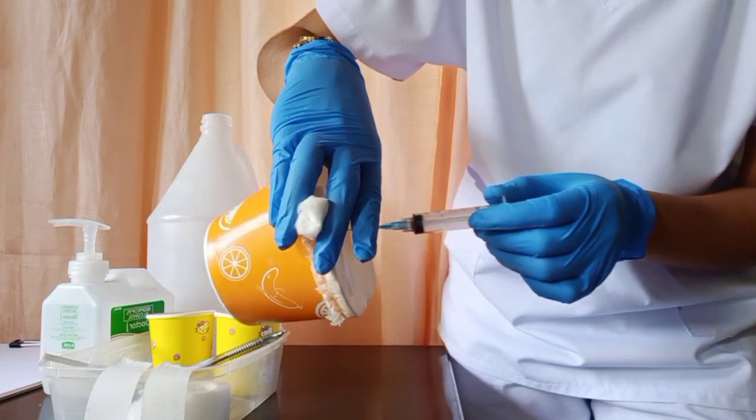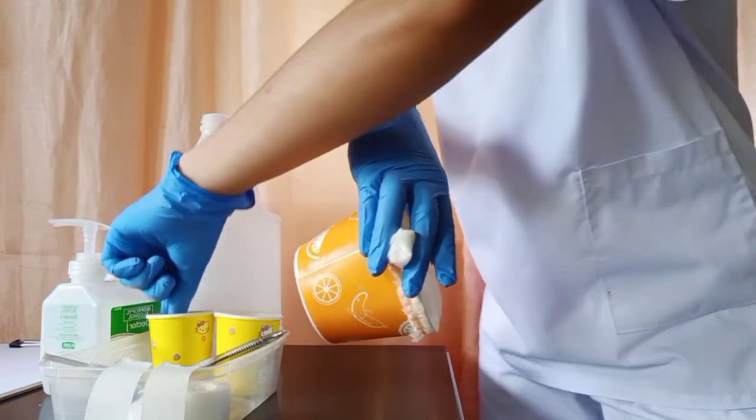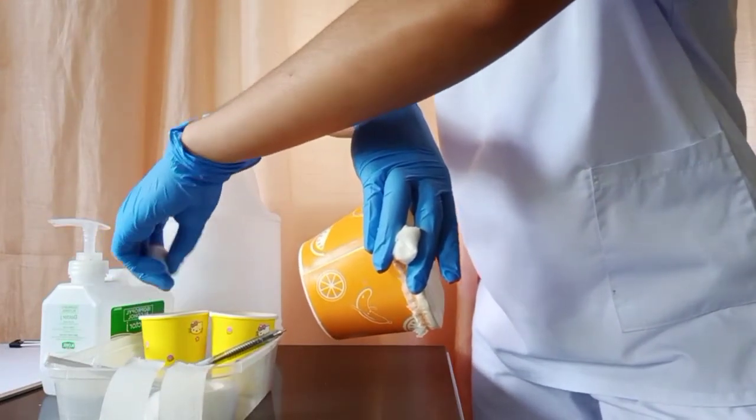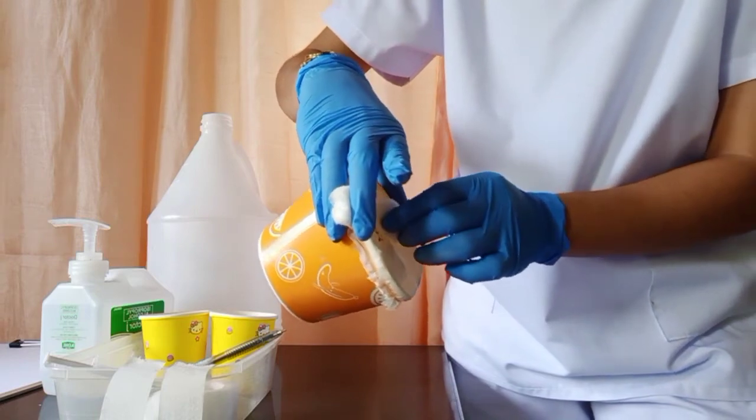Withdraw on the same angle. Then, using the dry cotton, apply pressure on the injection site.